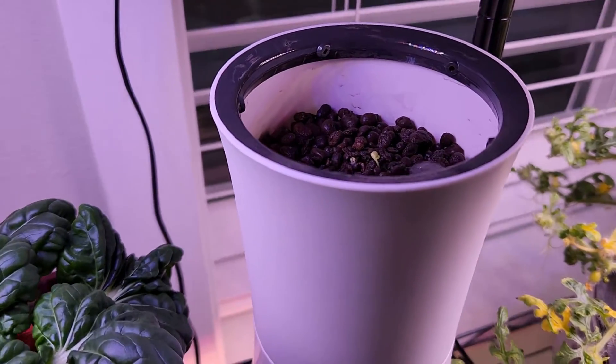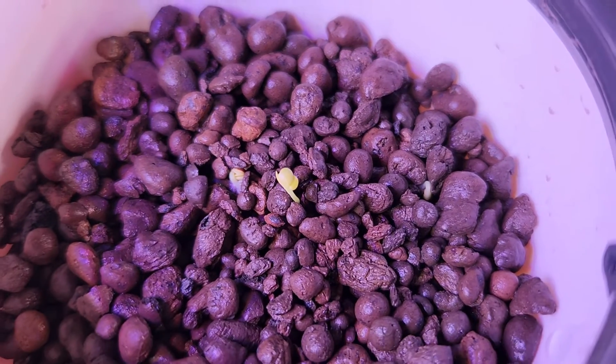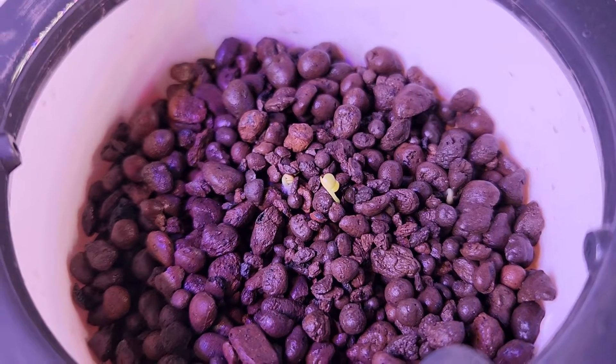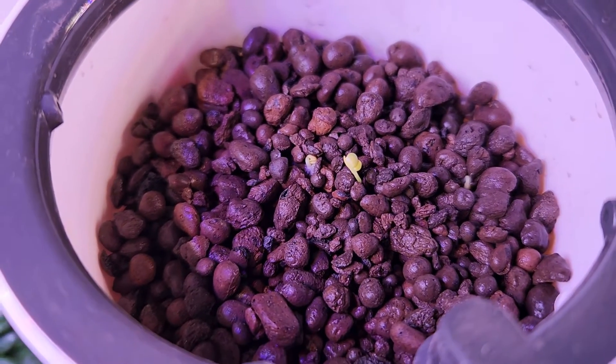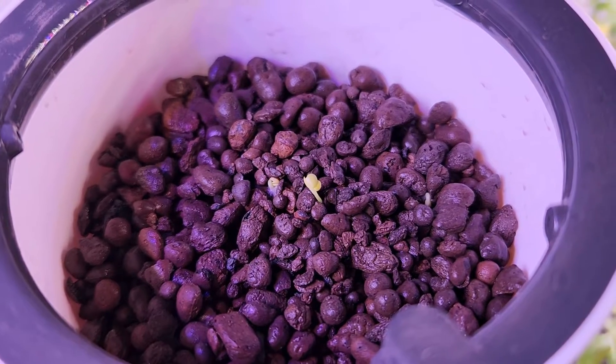It's been three days and I see the seeds sprouted well. I see three seedlings showing up now. I'm going to keep only one seedling here, but I will give them some time. Once at least one of these seedlings is established well, I will take out the remaining.